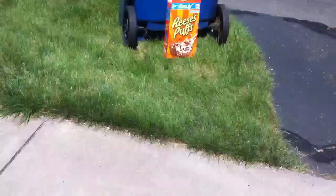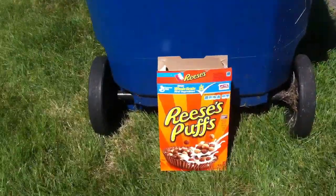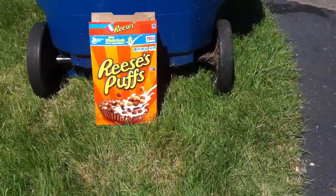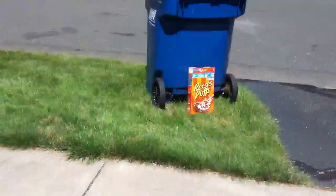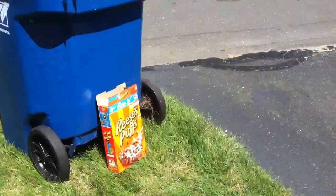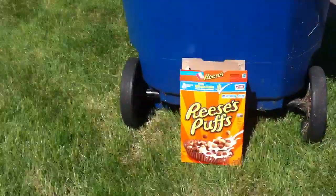So what we'll be shooting today is this Reese's Puffs box. I really did enjoy these Reese's Puffs, and I feel bad to shoot it, but I have no use for it. How this is going to work is I'm going to do about 10 shots on semi-automatic from about 50 feet away, and then about 15 shots on fully automatic from 50 feet away.